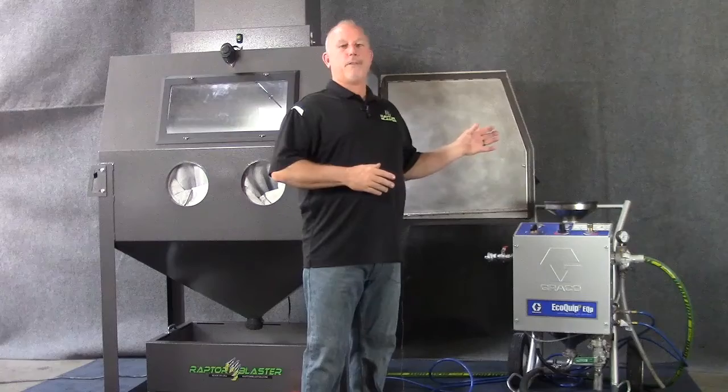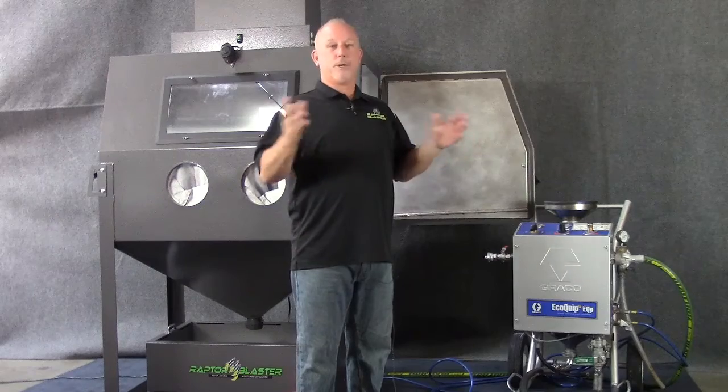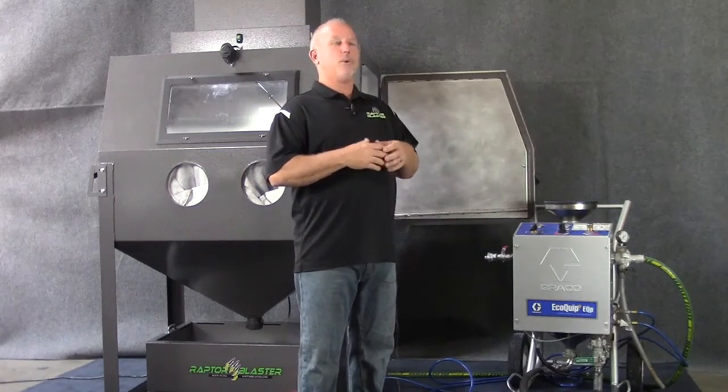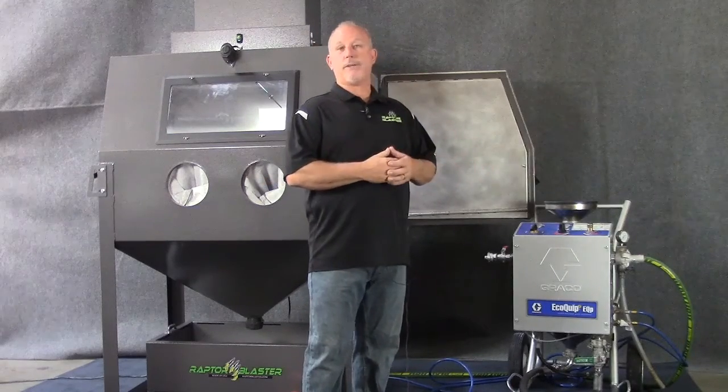First let's talk about the direct pressure vapor blast systems. These systems are used in the outdoor contractor market to do bridges, buildings, tanks — those types of situations where you don't want dust. What they've done is introduced water to the stream to create dustless blasting.